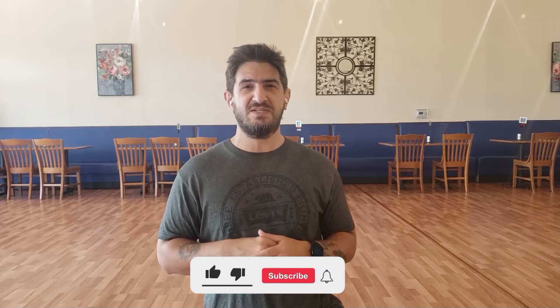I'm Curtis from Crackwoods Dancing and today we're going to learn to line dance Sha La La. It's a 32 count four wall dance, so if you haven't already go ahead hit that like, subscribe, or that bell for notifications, and let's get to it.